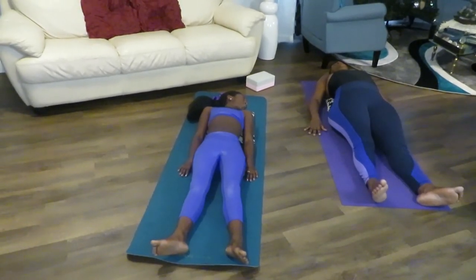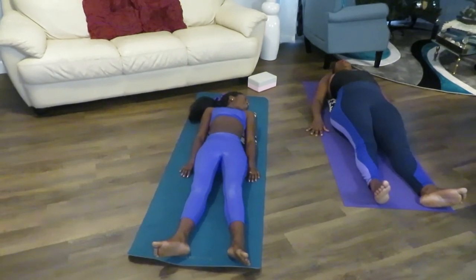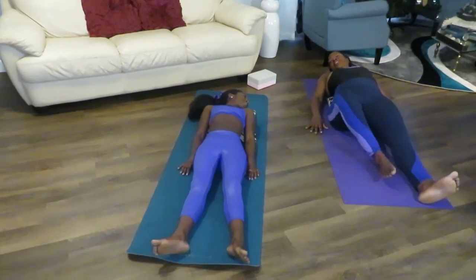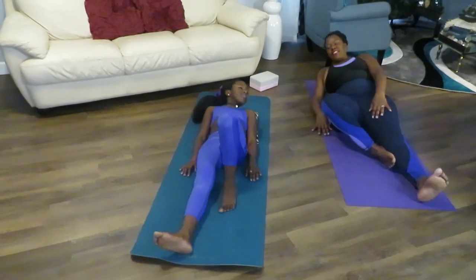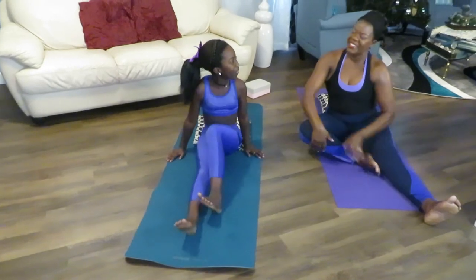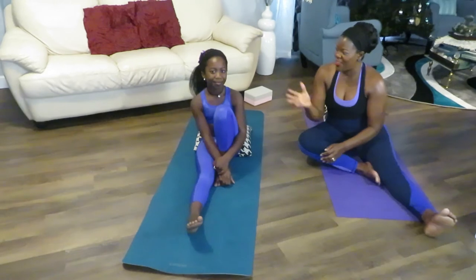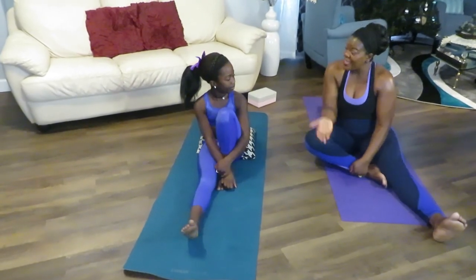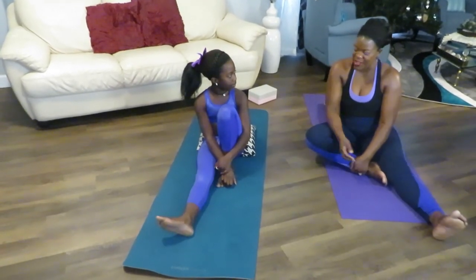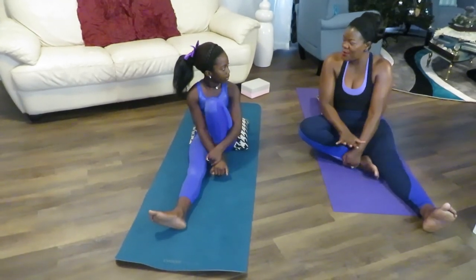Now gently come up. Open your eyes and just come up gently. It really relaxes you — I almost fell asleep. Now you see why I call this my 'take care of yourself' exercise.